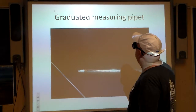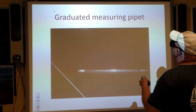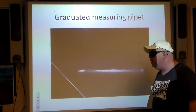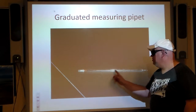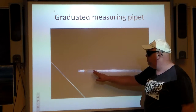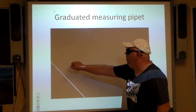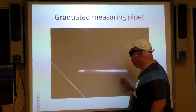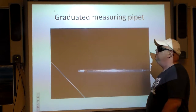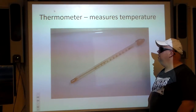Graduated measuring pipette — this is something you use to measure a specific amount of liquid. You have a tube you stick into the liquid, with graduated marks on it. You attach a bulb on the end, and using the bulb you suck up a measured amount of water or whatever liquid, then transfer it — doing what genuine chemists do.